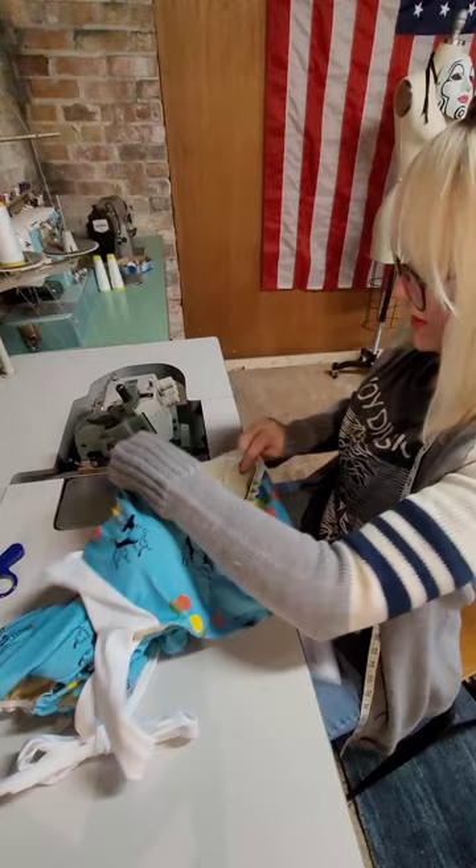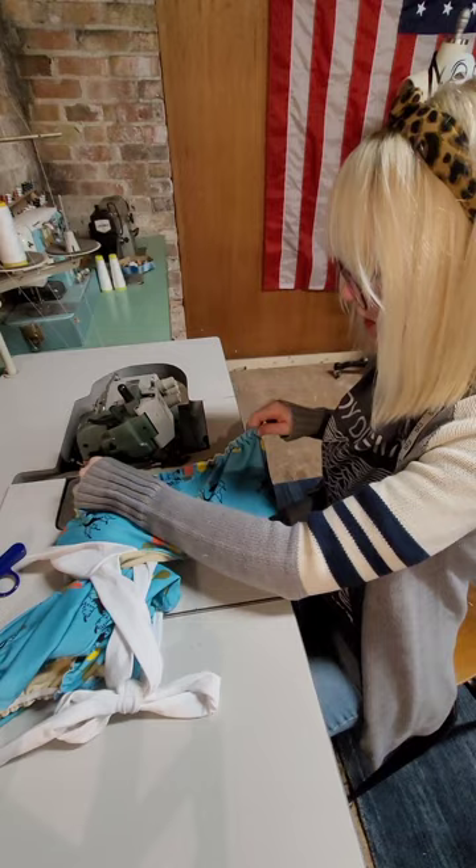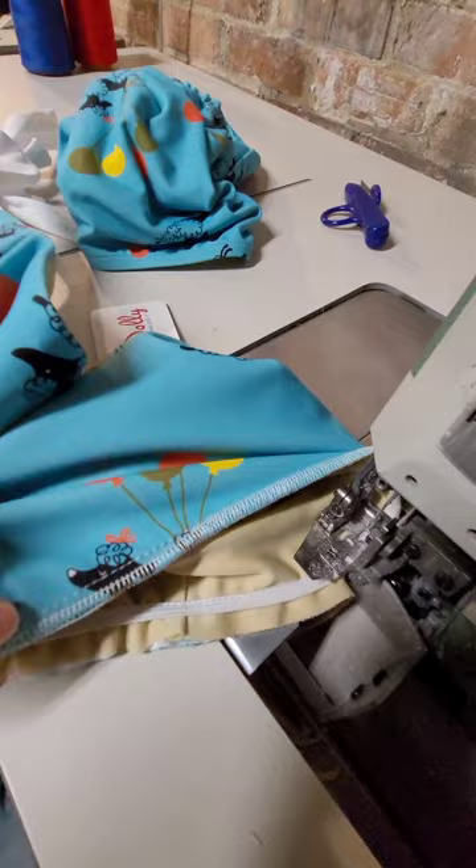Now I'm going to come over to my overlock machine and do the edges. If you don't have an overlock machine, you can just cut the excess fabric and fold it — it'll be more of an unfinished hem, but you won't be able to see it from the outside. The overlock machine cuts the extra fabric off while it does the edging, and it will still give it a stretch.